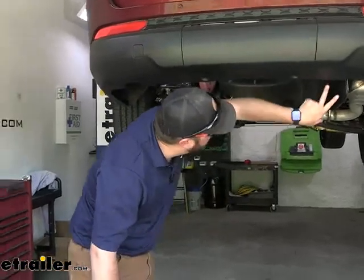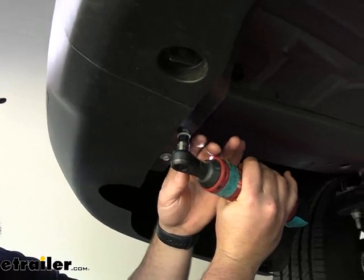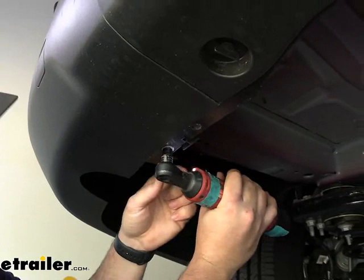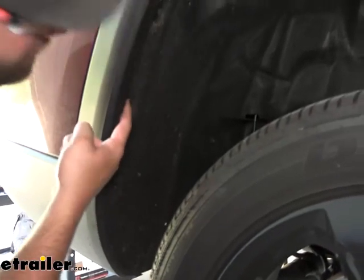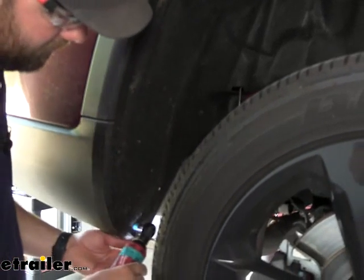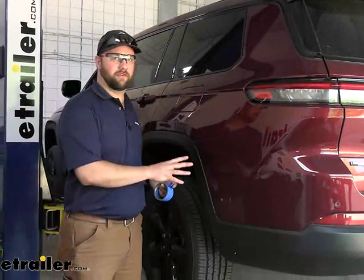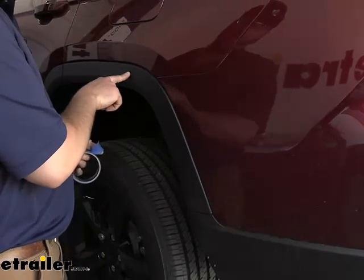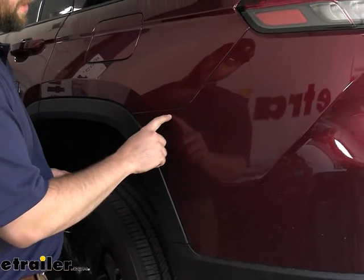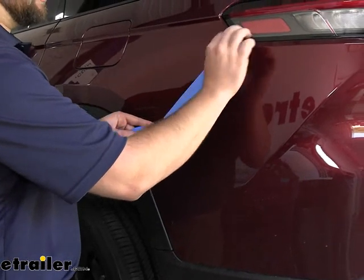We'll have four 10-millimeter bolts up underneath here that we'll have to remove — there's going to be two here and two here. Take a 10-millimeter socket to get those removed. Now in our wheel wells, we'll have four 8-millimeter bolts we'll have to remove, and this is for both sides. In preparation to remove our rear fascia, we like to take painter's tape on any piece that's going to have to be removed. We'll put a piece of tape on both sides of the seam to protect our paint from getting scratched when we're moving these pieces around.